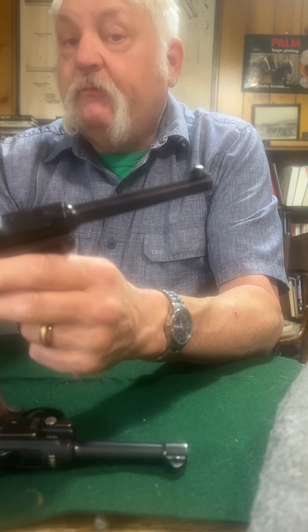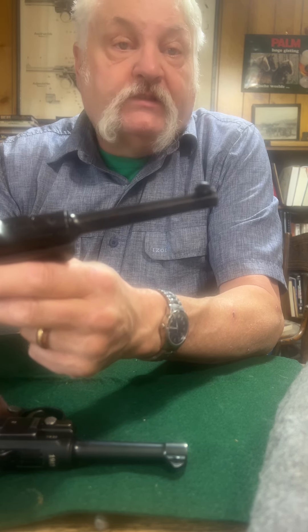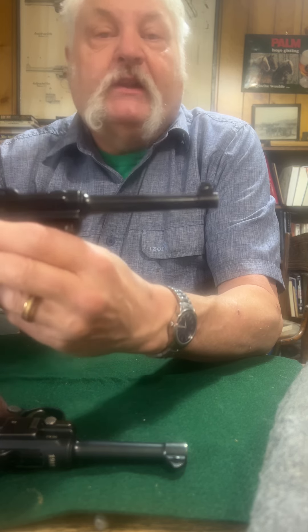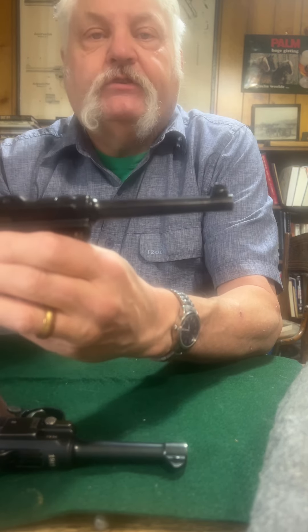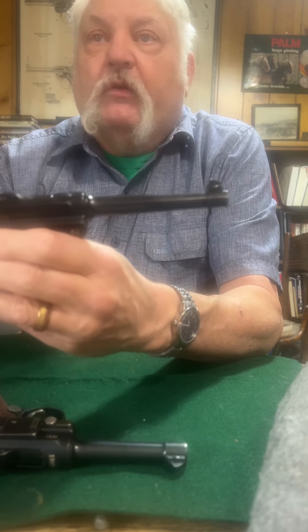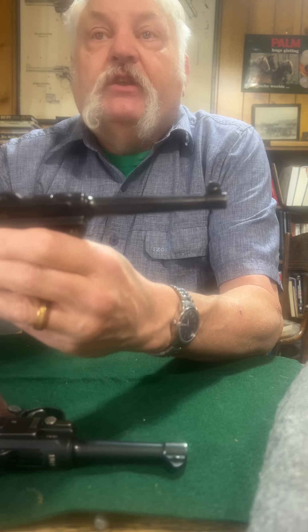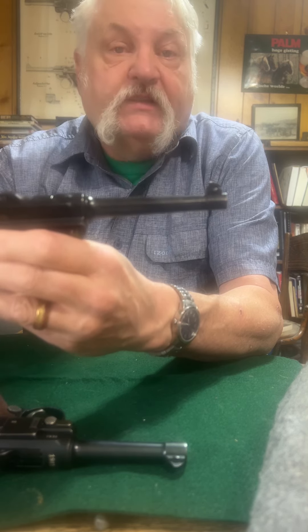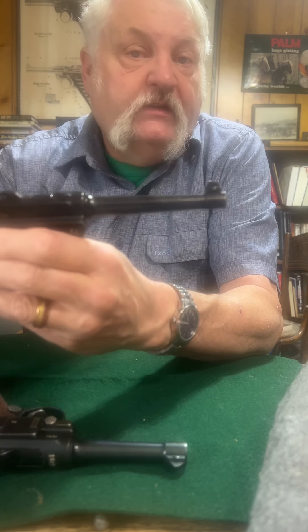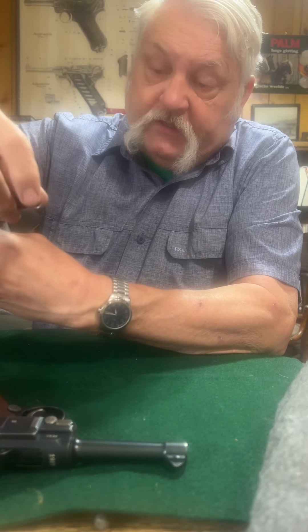They're in 30 Luger, which is also 7.65 Luger. The 30 Luger and 7.65 means that it's the same cartridge — just talking about more of the British or American name as 30 Luger versus 7.65 millimeter Luger. The 32 ACP, which is used for PPKs, Walther PPs, CZs, et cetera, is a much smaller cartridge. It's about the same barrel diameter, but the cartridge itself is totally different.